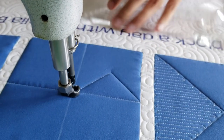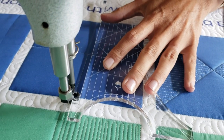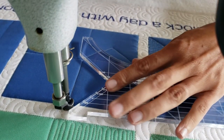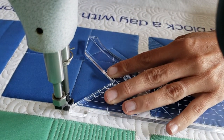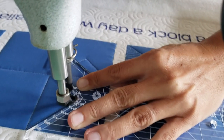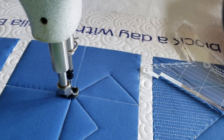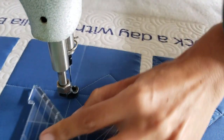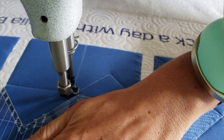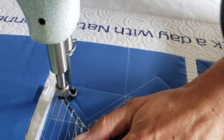I'll stitch from the right side of the block across all the way to the left side. When I reach the left side of the block, I'm going to rotate my ruler and use the pointed angular edge on the ruler, line that up, and stitch a point-to-point triangle design using that inside marking. From there I'll repeat this process on all four sides of the block, stitching out this fun little pinwheel design.